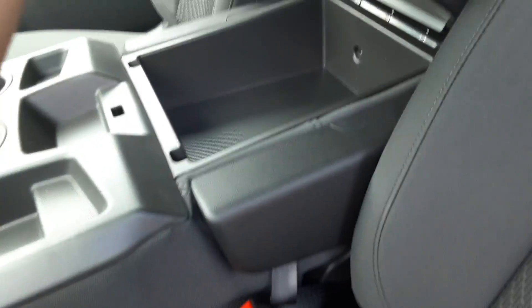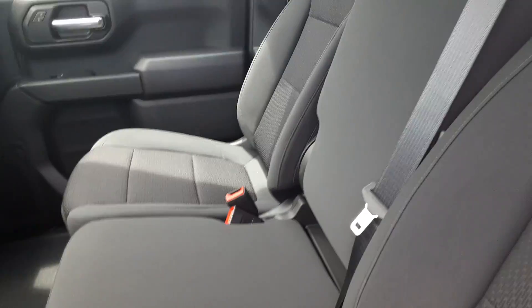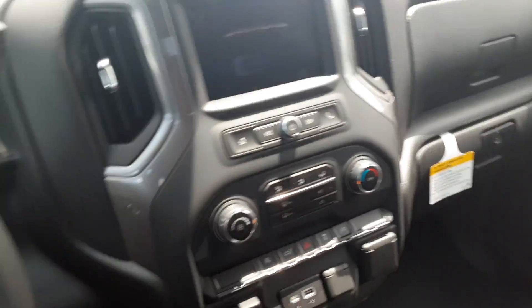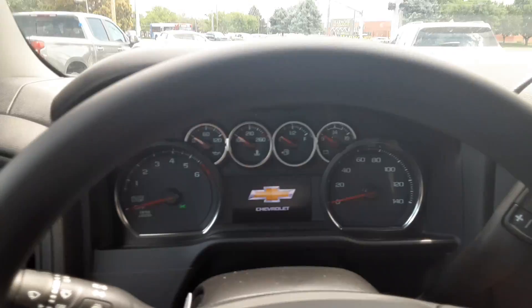Coming to the front, you're greeted with the atmospheric black interior. This one has the bench seat, so you'll have a smaller console, but you do have that third seating position as well — you can seat up to six people in this truck.